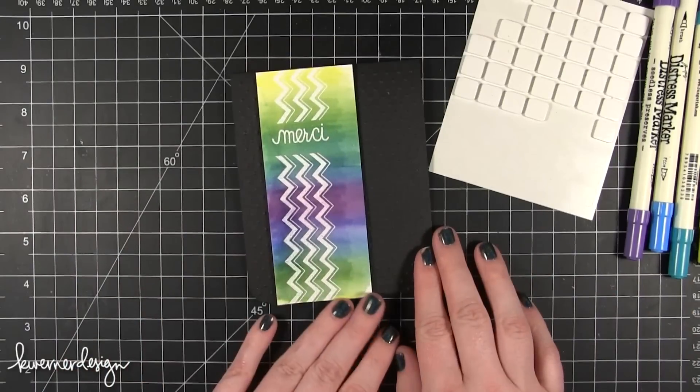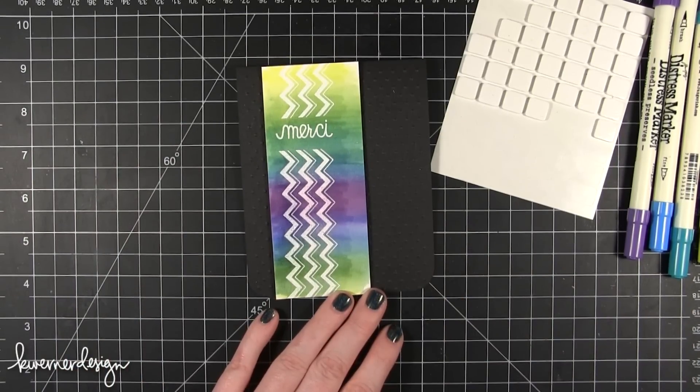And that's the card for today. Hope you guys enjoyed and I will catch you guys next time. Thanks for watching.